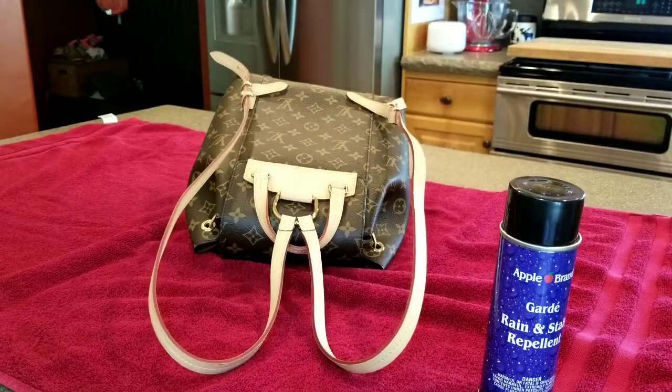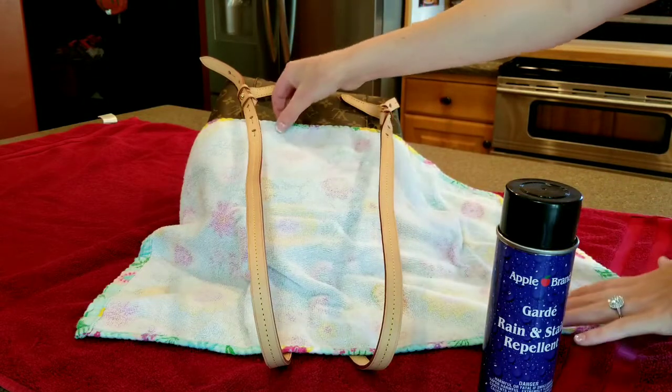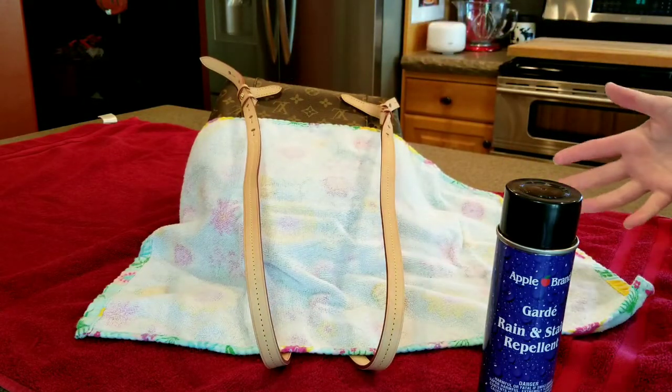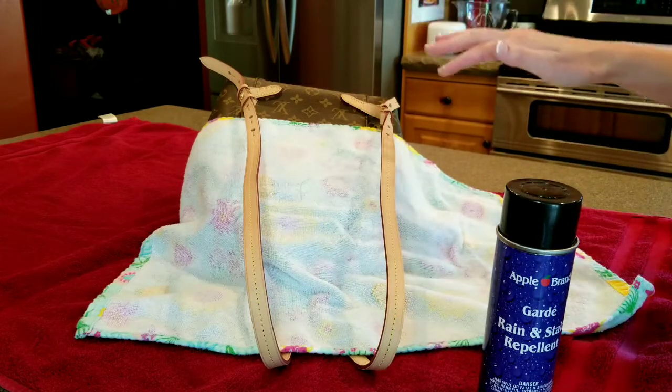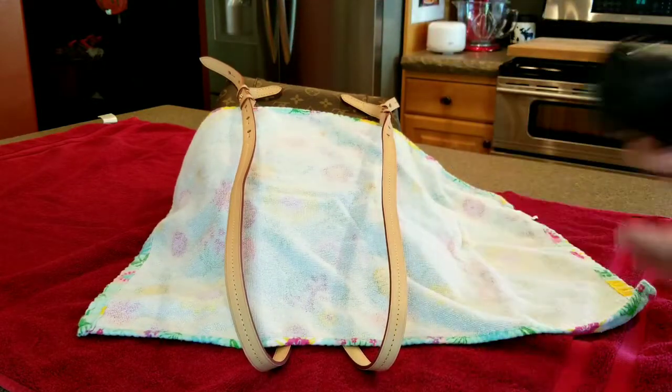I just placed a towel right behind here — you don't have to do that. I've never had anything happen to my canvas; I just like to cover my canvas so I can see exactly where I'm spraying. She looks really, really good.